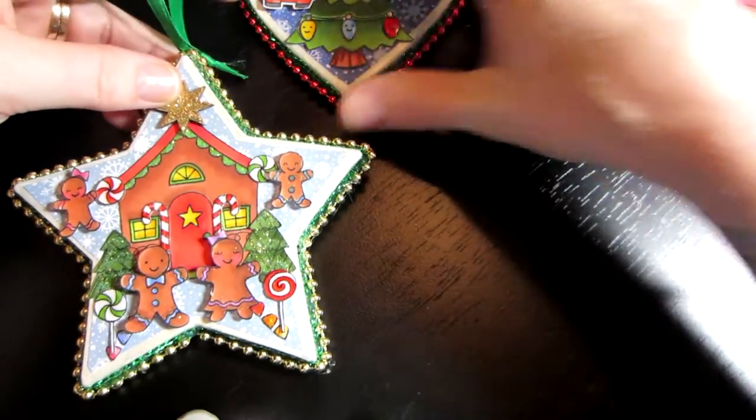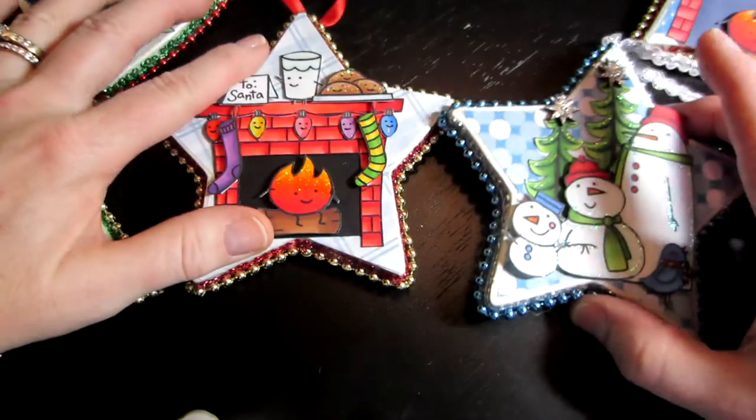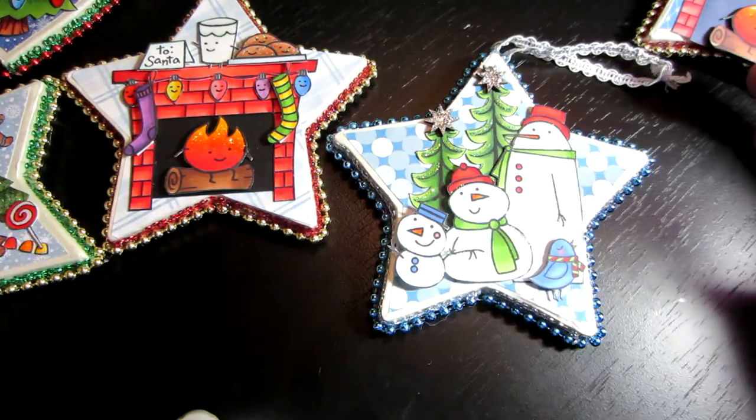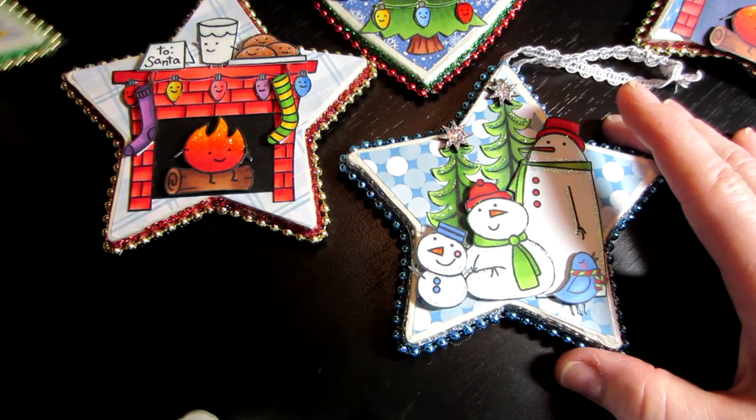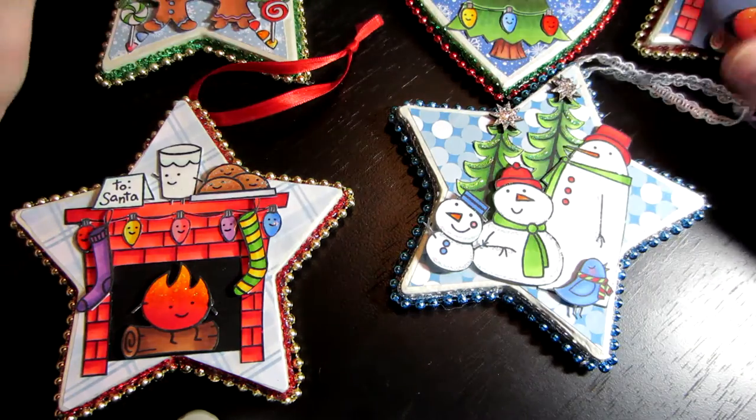I'm just enjoying this, and I actually think I like the stamping a little bit better — using your stamps and utilizing them that way. I thought about covering a box, like a gift box, with it. I might do that too, but I am going to be doing clay.